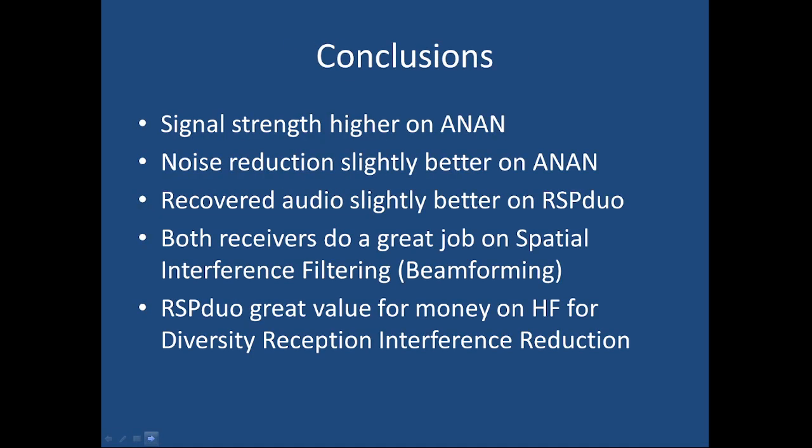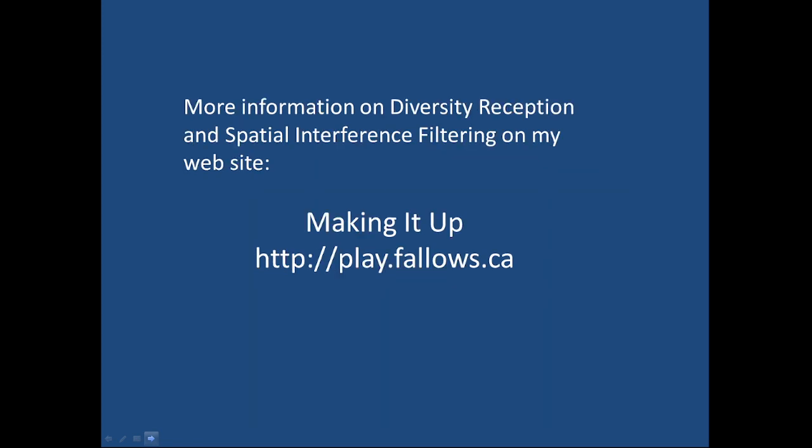So there's your demonstration. You can go back and watch the video again if you like — it's about one minute from each receiver. What you'll notice is the signal strength is a bit higher on the Anan and the noise reduction is slightly better in terms of signal-to-noise ratio on the Anan. The recovered audio, though, surprisingly is slightly better on the RSP Duo. So either one of these will work really well for reducing interference with spatial filtering, especially if your RFI is coming from a point source. Thank you very much — please visit my website for more information about spatial filtering and diversity reception, and we'll have some more videos posted soon.